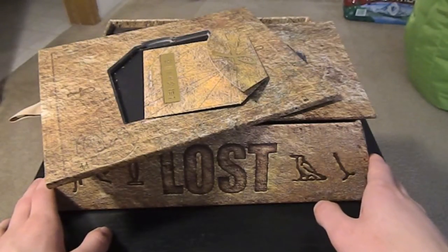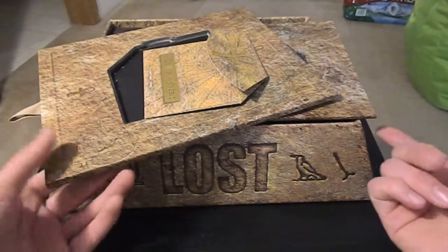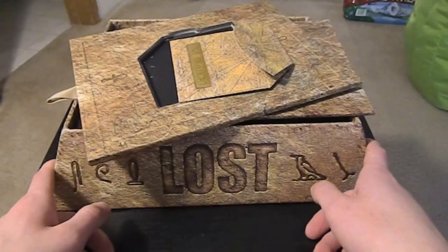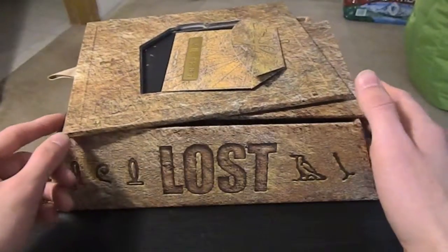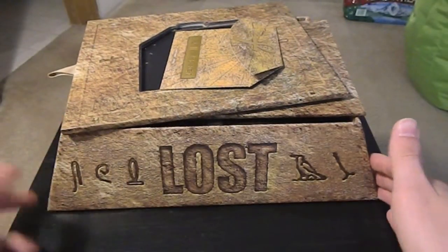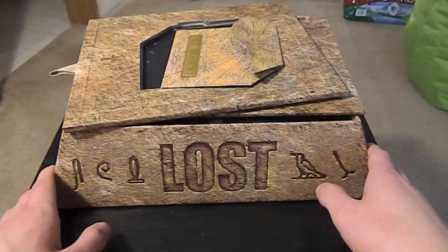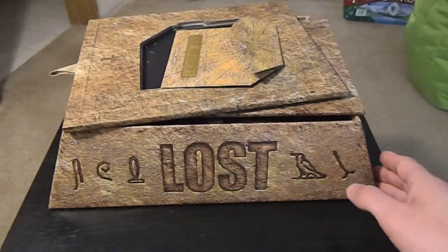It just didn't make sense to pay around thirty dollars per season when I could buy this collector's edition for roughly the same price — actually less after trading in those games. So yeah, that's it. Just in case any of you were wondering what it looks like, especially that person that asked me about it. I'll see you guys later.